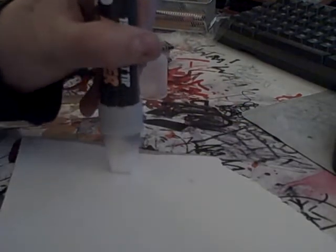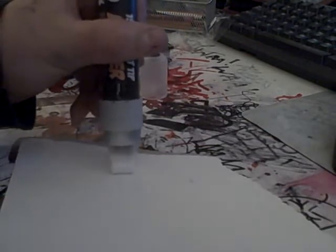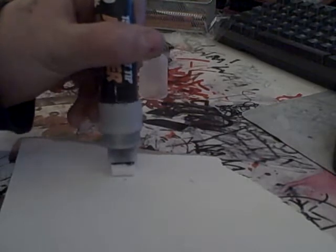I'll juice it up right now. You can see the ink flowing down — you can see that on the camera. Oh, it's about to hit the nib, it's hitting the nib. Oh, it's coming out.